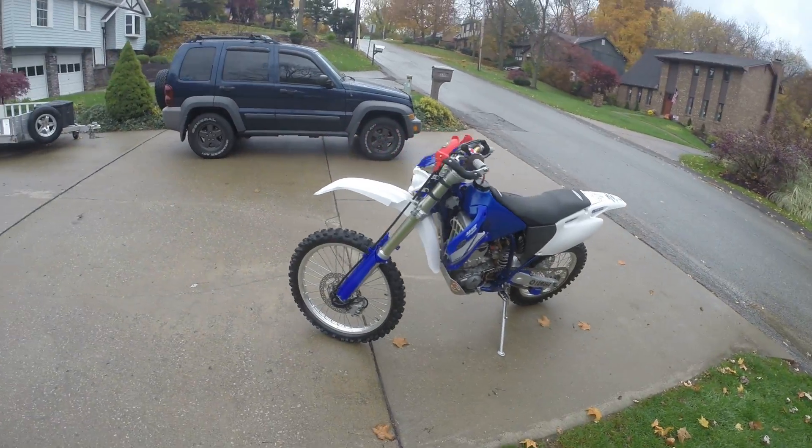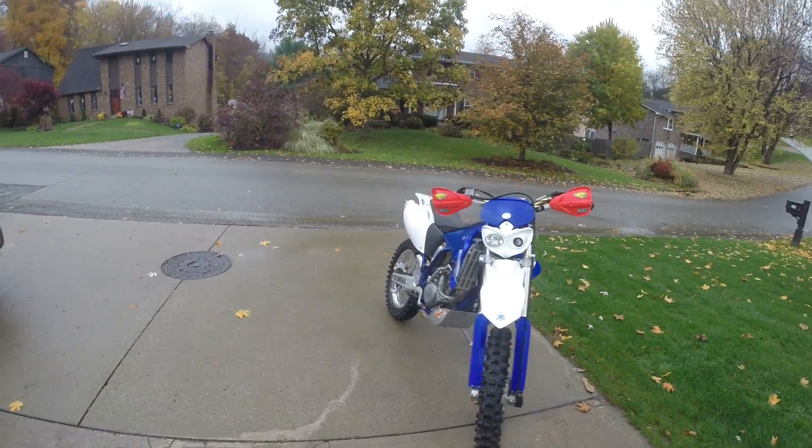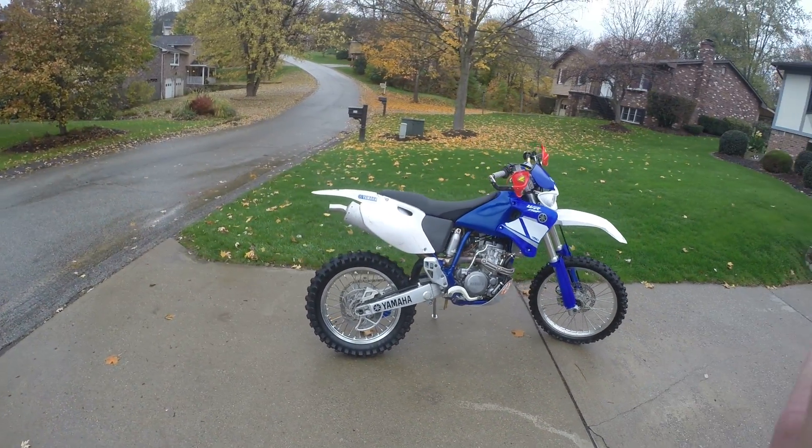Well, there it is — thanks for viewing. You can find my phone number in the additional description with the pictures on eBay. Any questions, give me a call. I know the bike from top to bottom. Thank you and have a good one, bye.